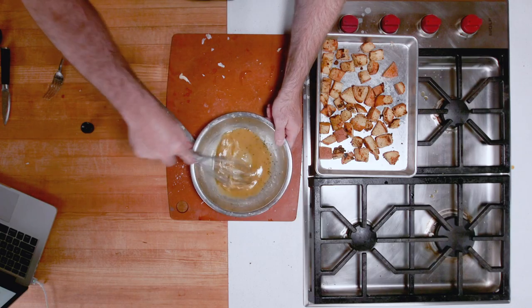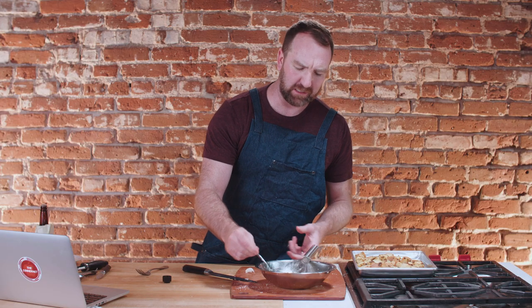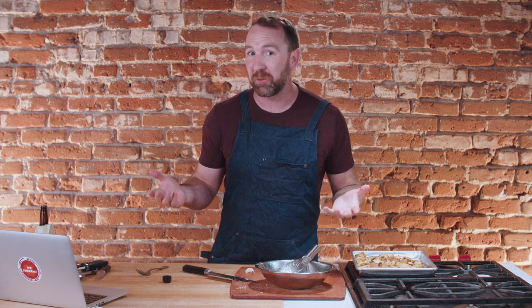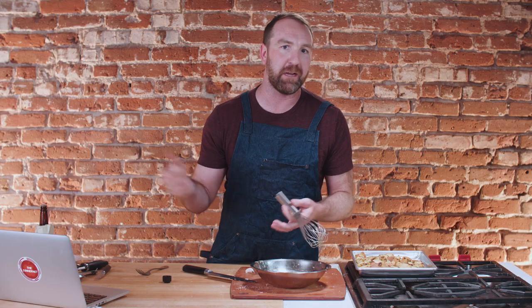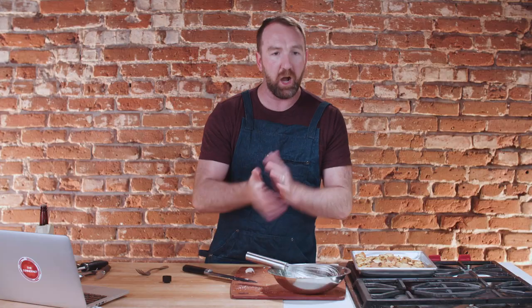It's a little bit thinner than the Kenji dressing we made, but that's a good flavor — a really good flavor. If you don't like anchovies, this is how you should make Caesar salad dressing right here. If you wanted it thicker, you could do the whole blender technique like we did last time. This is perfect. Let's make some salad.